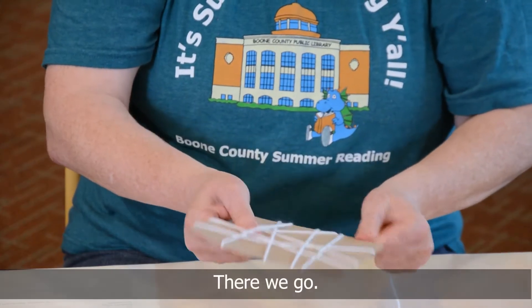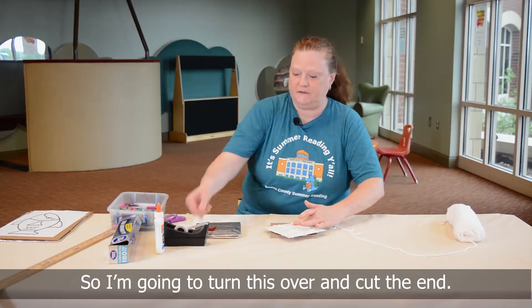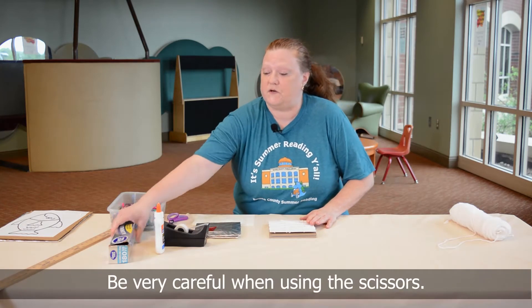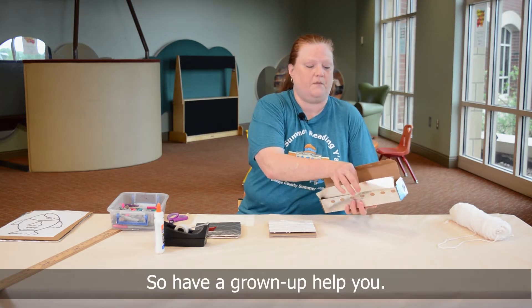I'm going to turn this over and cut the end and put a piece of tape right there. Be very careful when you're using the scissors and be careful when you're tearing off the foil — this is very sharp, so have a grown-up help you.